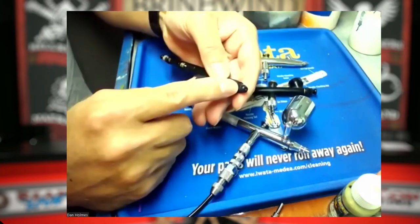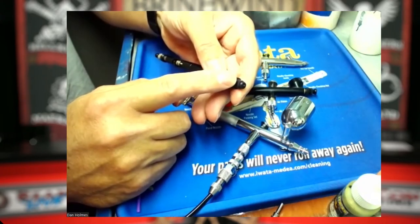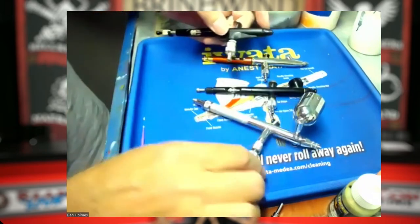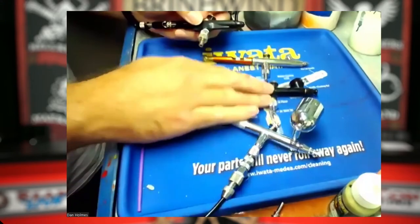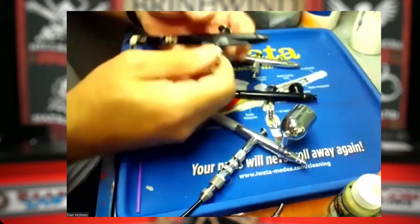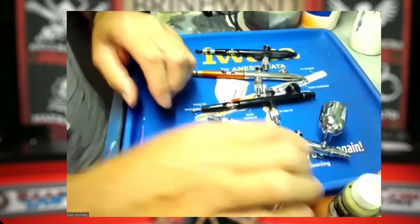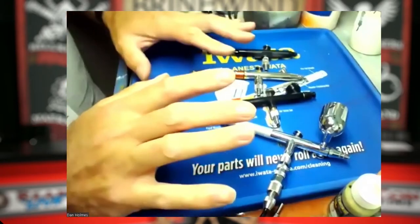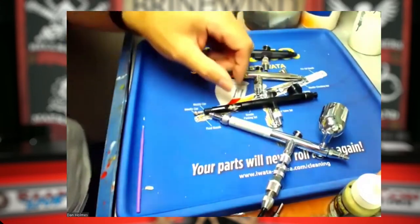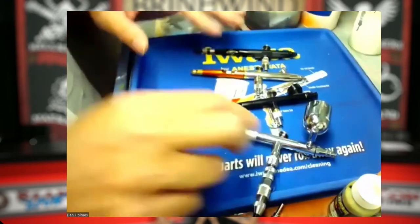The needle and nozzle is really where the action happens. You can get different sizes, anywhere from about 0.12 millimeter up to around 0.6 millimeter. I've got an Iwata airbrush, the new Reaper Vex airbrush, a Harder and Steenbeck Infinity, and a Badger Sotar. They all do the same job just in a slightly different way, and they're all extremely good airbrushes. I've had the Vex for about two weeks and I've been very impressed with it.